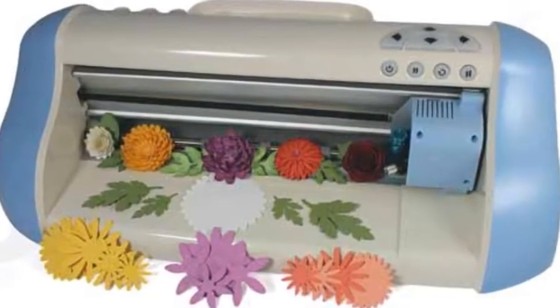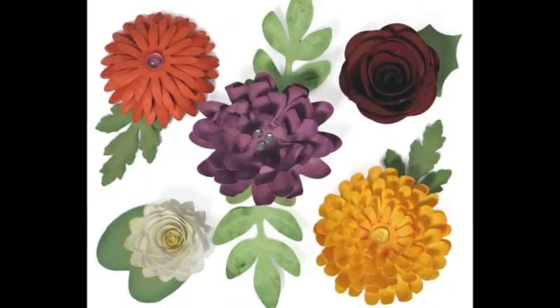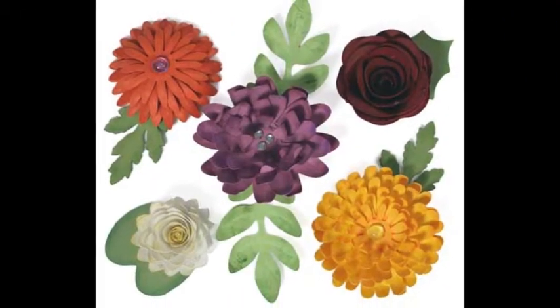Stickers. Layered and dimensional, large or small, realistic or cartoon style — the sticker category can be a garden unto itself.